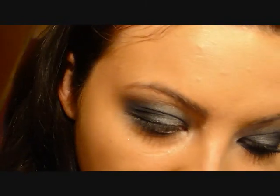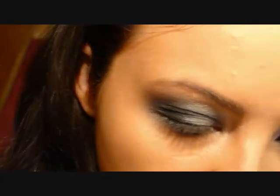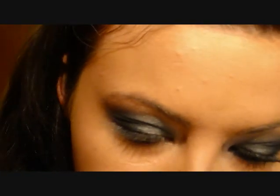The colors are all so vibrant, so what I'm going to do is take the White. I'm going to use an angle shadow brush and just get a tiny bit on the tip of it, dust it off, and go right underneath, just very lightly, underneath the highest point of my brow and blend it out.